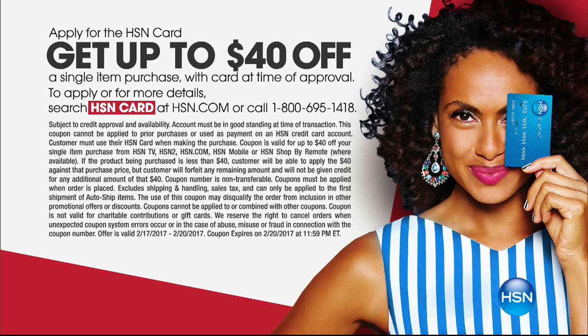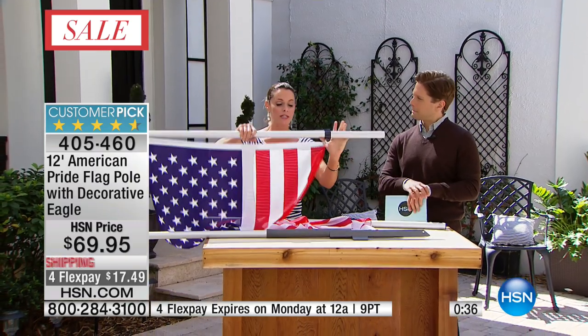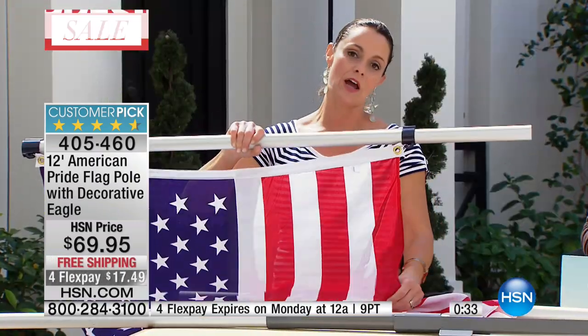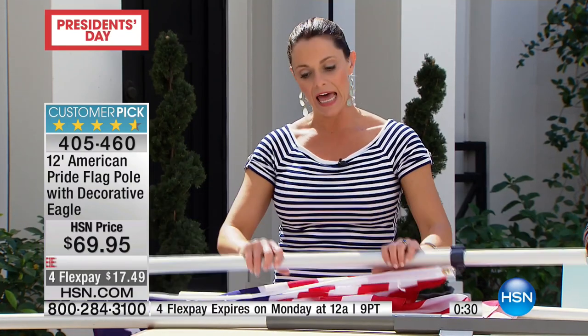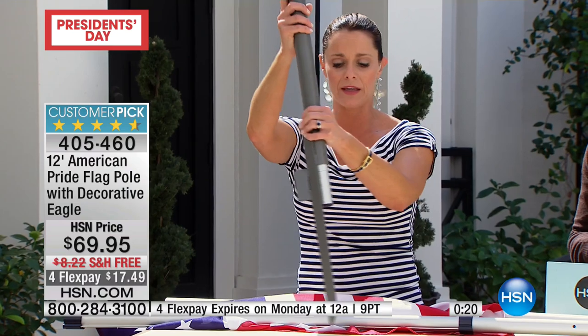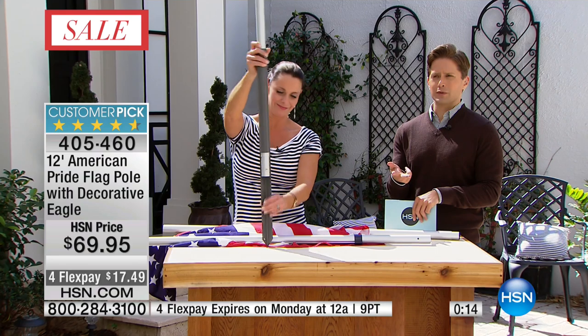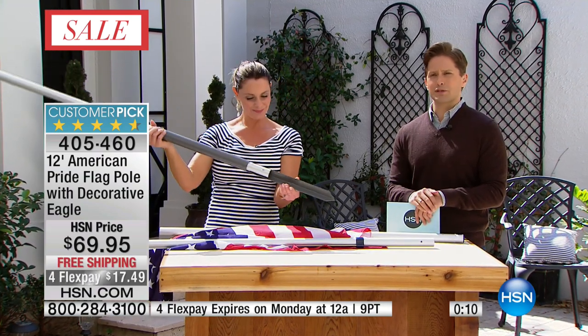We've only got a minute left in our American flag presentation. It's obviously the right weekend to bring this out and talk about American pride and patriotism. If you've seen all the obstacles and costs involved with other ways of doing it, that's why ours is a customer pick and why we can never keep them in stock. Go read the reviews — people can't believe how easy it is to set up, how high quality it is, and how long it lasts. This is aluminum they use to make aircraft — no cement, no contractor, and no permanent fixture if you need to remove it. Flex payments and free shipping for a limited supply.